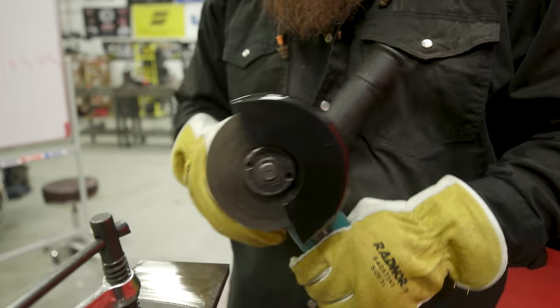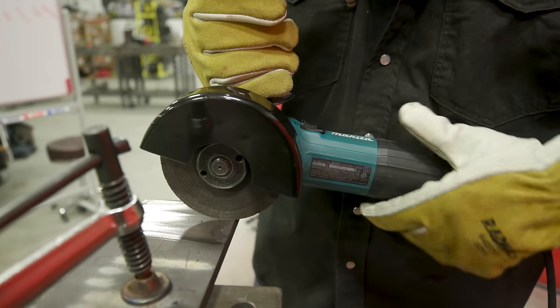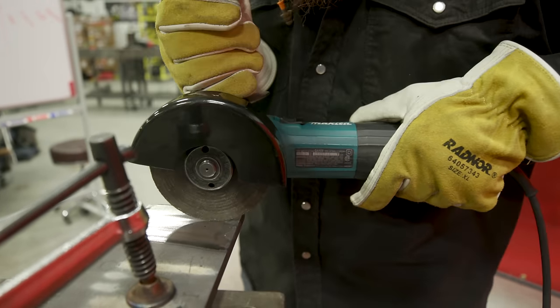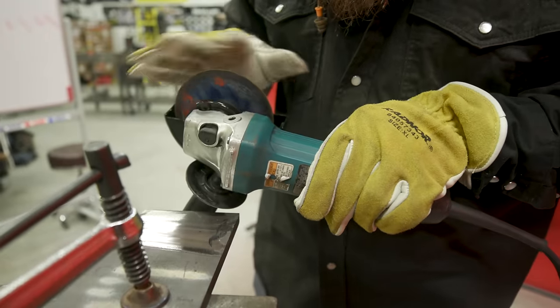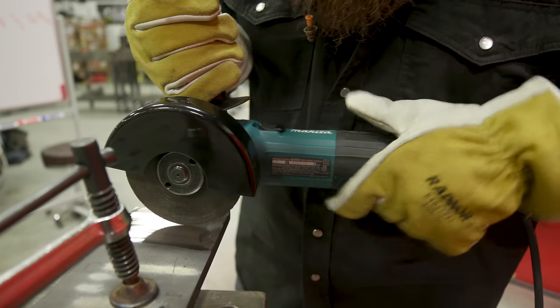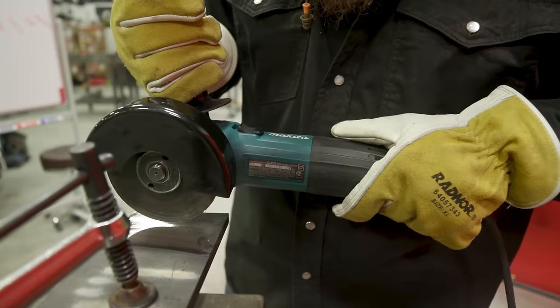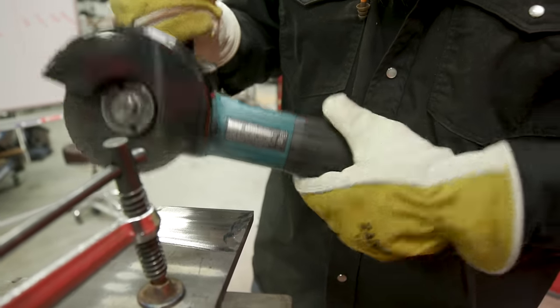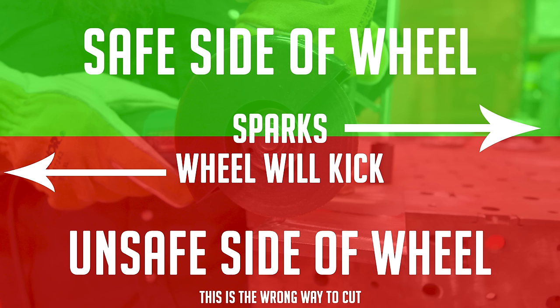If you flip the grinder and use the right-hand side of the wheel, because the wheel's running clockwise, if it gets bound up it'll kick right back at you. Always stay on the left-hand side as you're looking at it. If you do get a kickback from that side, it'll pull the grinder away from you rather than toward you. Orient the guard so sparks hit the floor and you can stay out of the firing line.